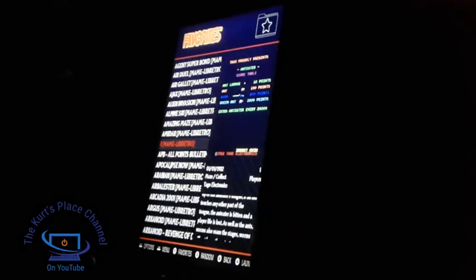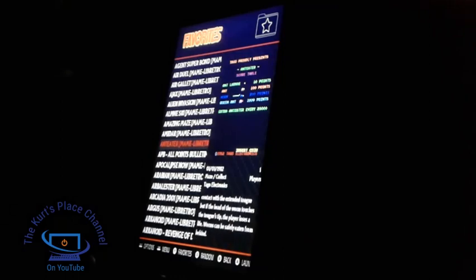Good evening, my fellow friends and YouTubers. This is Kurt, and welcome back to the Kurt's Place channel here on YouTube. It's time for another arcade game review. This time we're going to be playing Ant Eater, made by Tego Electronics in 1982. It's a really cool and unique game where you're an ant eater trying to eat ants and insects on the screen.